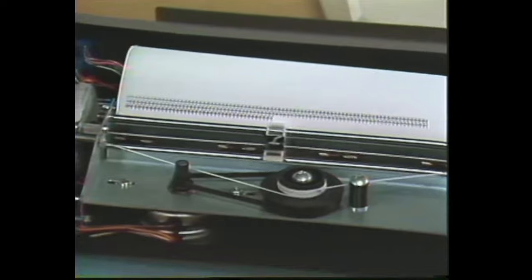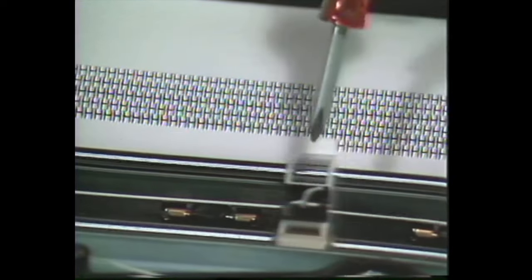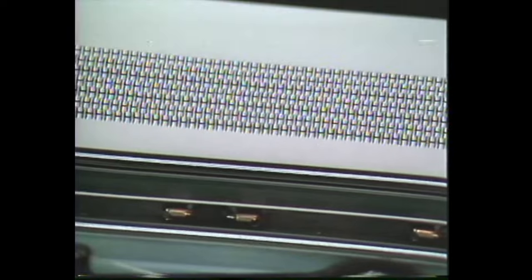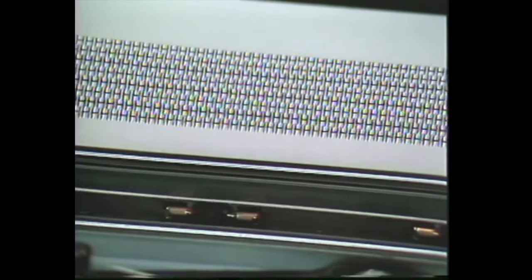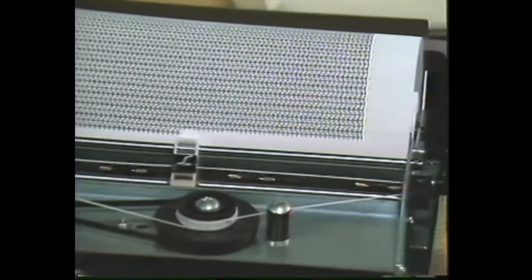Now if you'll look closely at the pattern being printed, you'll notice the irregularity in the pattern. By irregularity, I mean the zig-zagging in the H pattern, all up and down. Also, you want to check the left hand and right hand margins to make sure that they are even or relatively even.